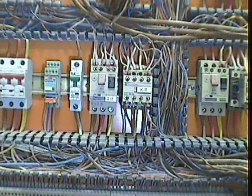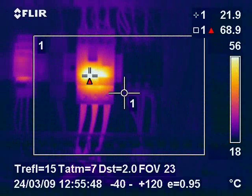This visual image of a motor circuit breaker in an old control panel showed no identifiable faults. But the thermal image showed that an internal fault within the motor circuit breaker would have caused an imminent failure. The identification of this fault allowed the faulty component to be changed without any downtime or loss of production incurred in the plant.